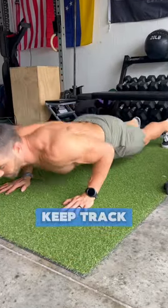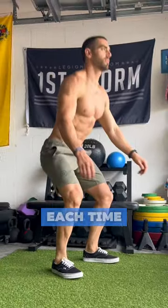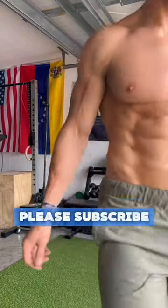So give it a try. Keep track of your total push-ups and your squats and try to beat your score each time. Comment down below how many reps you got and what you thought of the workout. I hope you enjoyed it and please subscribe for more.